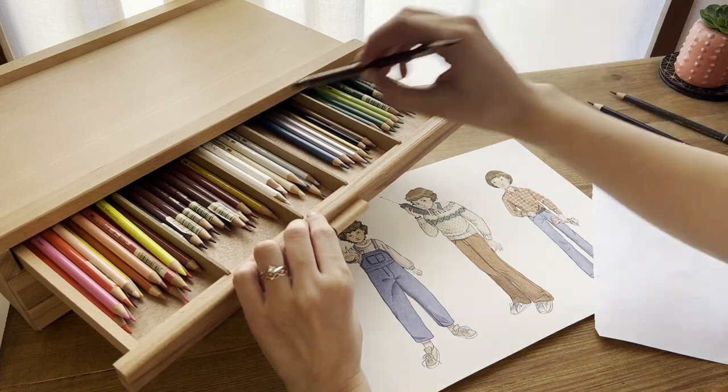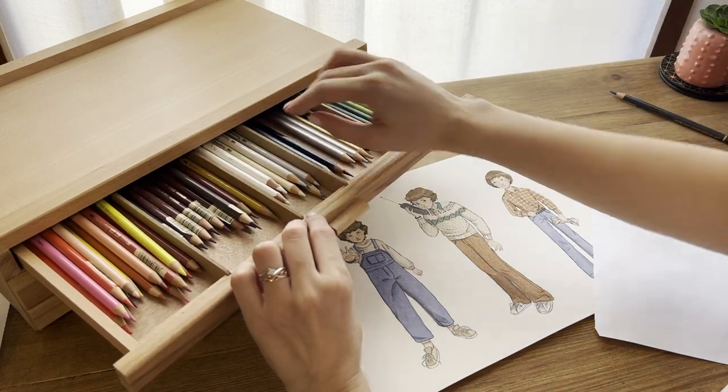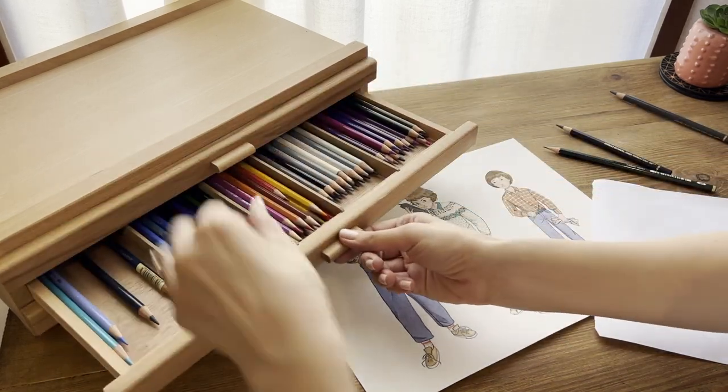If you love buying and testing many different tools and media like me, then you'll have the same problem, which is not having enough space to organize everything and have everything under eye.